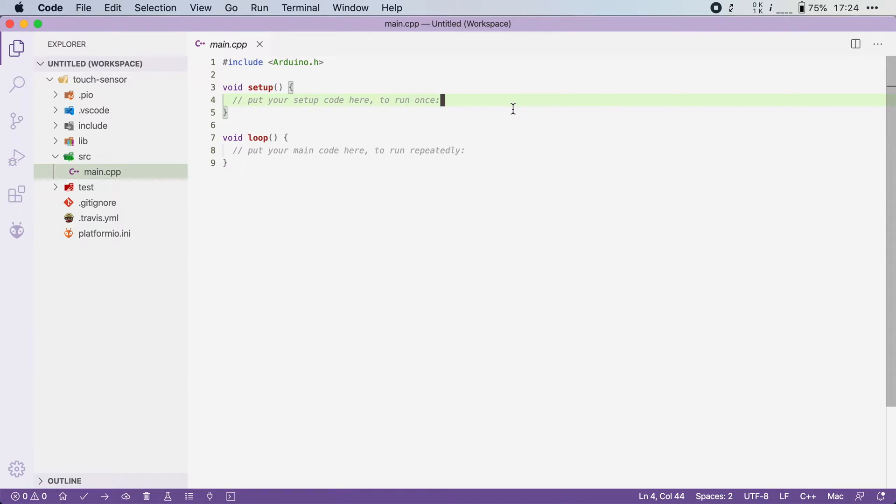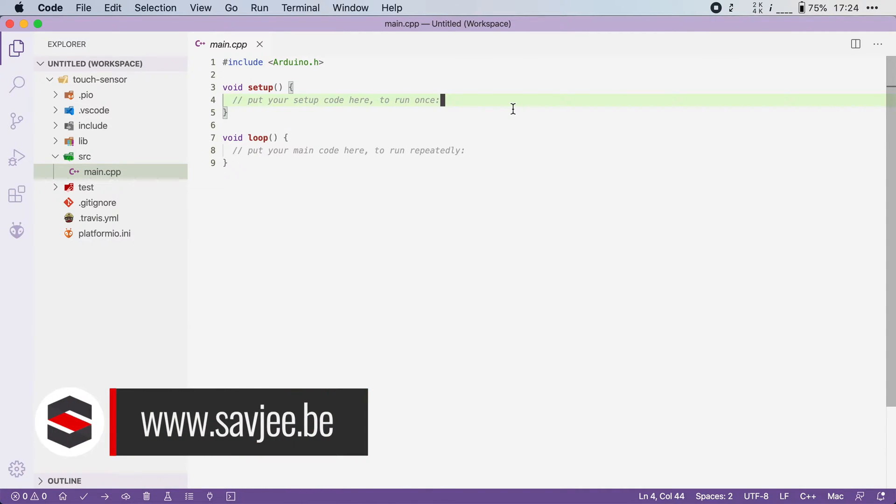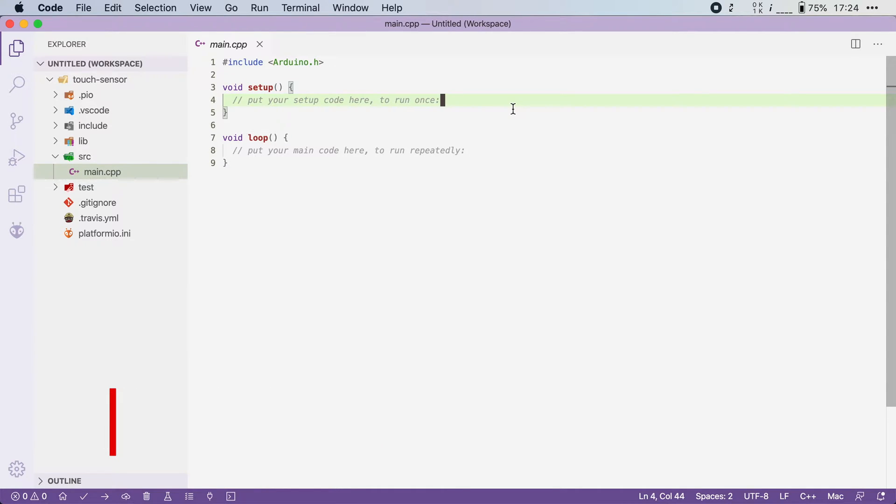The ESP32 has 10 capacitive touch sensors on board that can be used to detect if a person touches a wire or, for example, a piece of metal on the enclosure of your device. To demonstrate how this works, I will create a simple program that turns on the built-in LED as soon as you touch a wire.